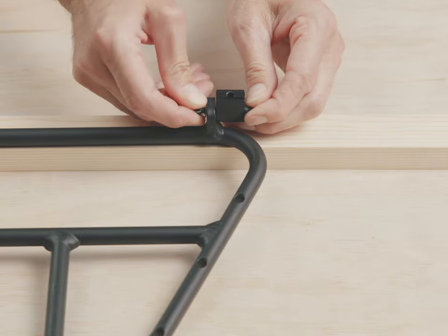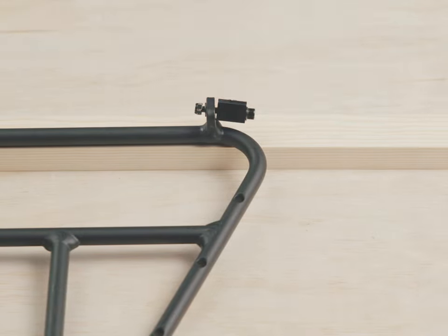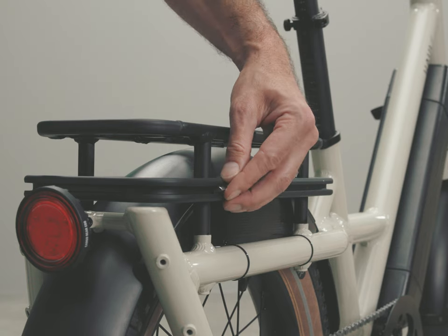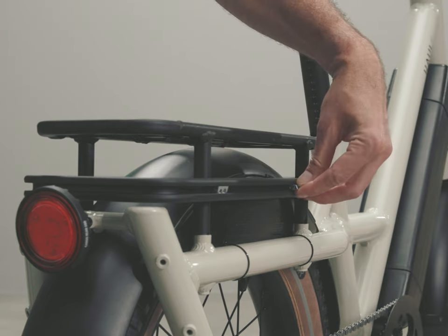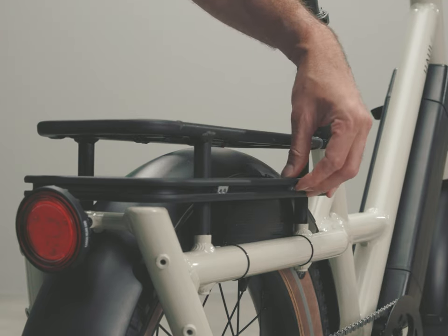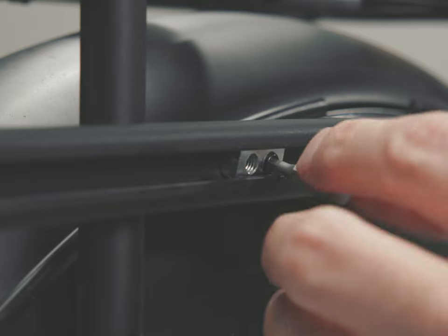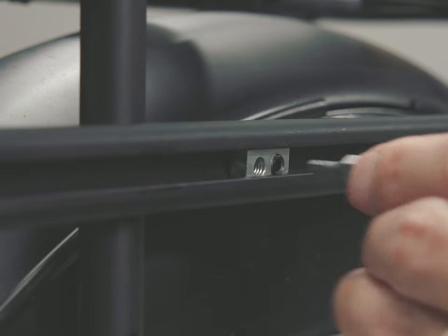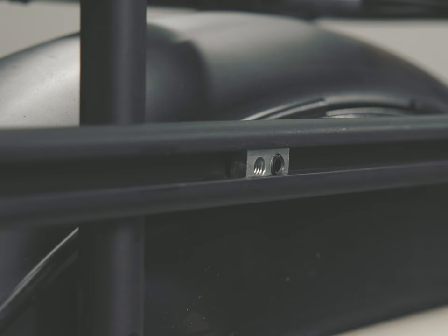With the flat side facing outward, insert and rotate two T-nuts into either side of the rack rail. The T-nut fixing screws may be installed — doing so can also help get the T-nuts fully seated in the rail.